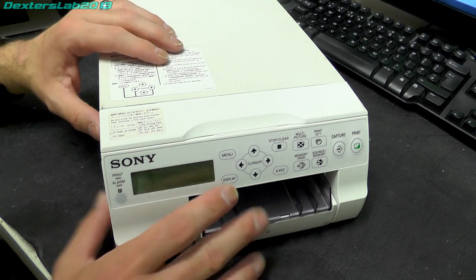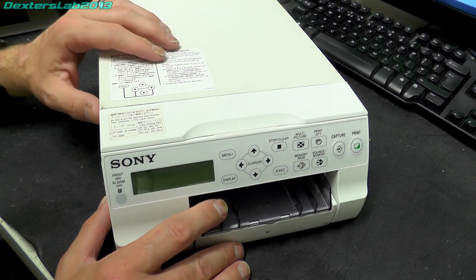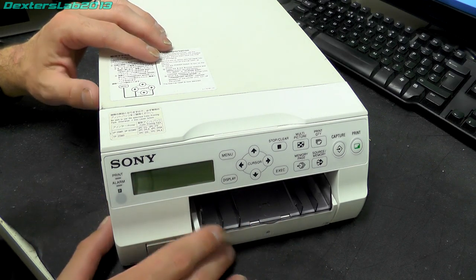I should also say there is a version of this printer which has USB instead of the video input, so you can connect it directly to a computer. Presumably that would give you access to the full print resolution, and of course it would be a lot easier to print.